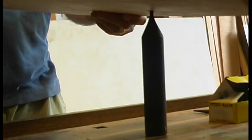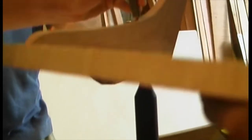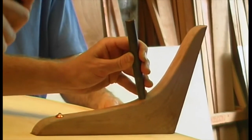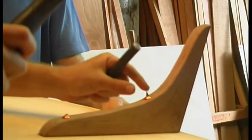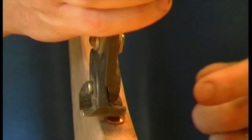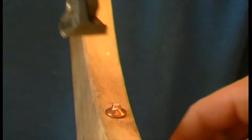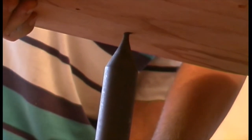Drive the correct size rove onto the nail, backing up the nail head, then nip the protruding nail off close to the rove. In most cases you simply rest the jaws of the nippers on the rove. Then, still backing up the nail head, use a light ball-peen hammer to rivet the nail so that it spreads out over the rove.